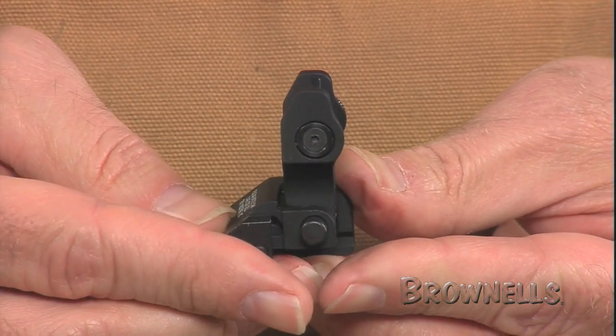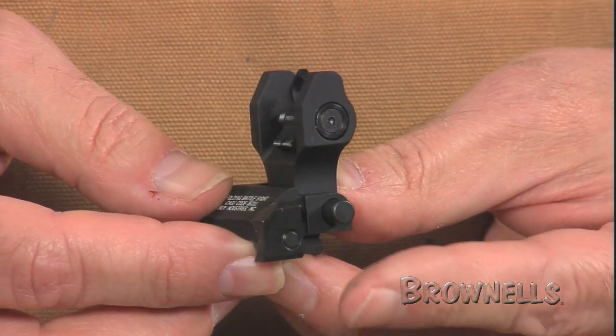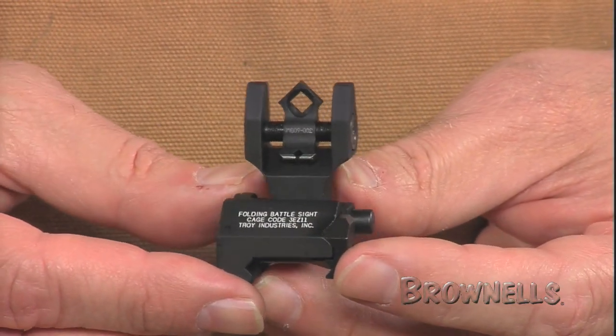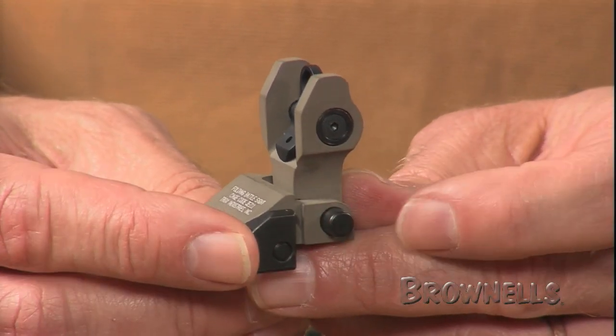No-snag protective ears shield the apertures from impact. The entire sight is only 460 thousandths tall when folded. You'll notice there are no protruding knobs or levers to catch on brush, clothing, or other equipment.